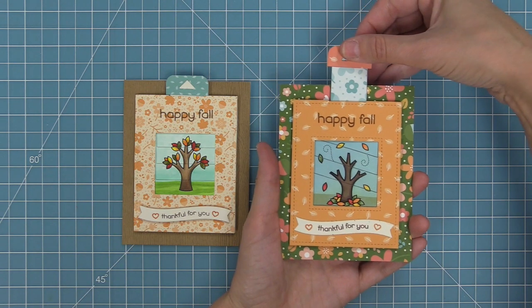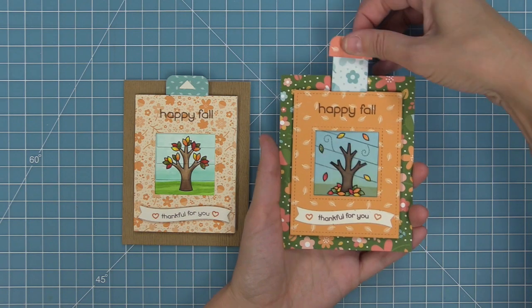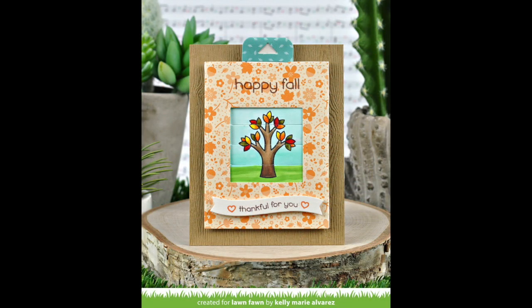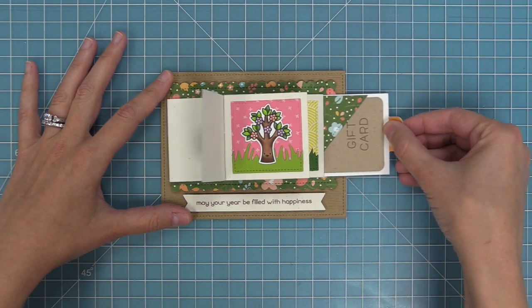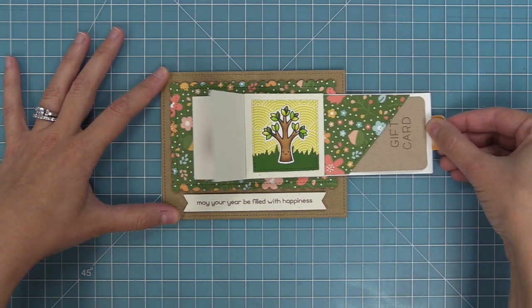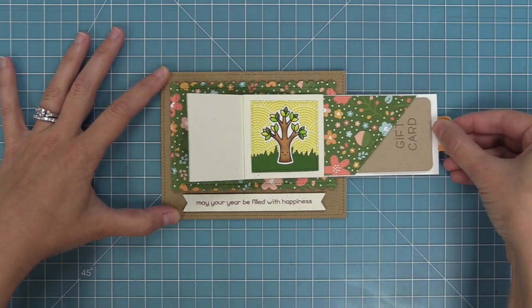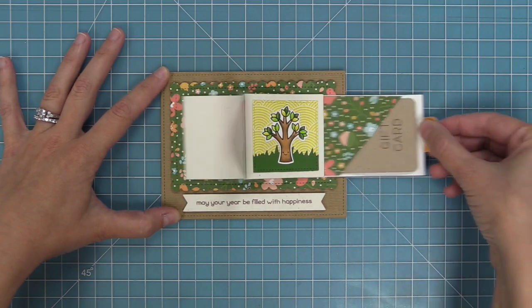You could change the paper on your card and the color of your background too, and here is another example with a similar idea but a totally different look. This is a look at the tree before and afters in a magic picture changer, and here's a look at the tree before and afters in the brand new Flippin' Awesome die. As you pull the tab, all of the different seasons change — it's so cute and sweet. I love that the Flippin' Awesome fits a gift card too, so if you want to check out that video, look in the description below.